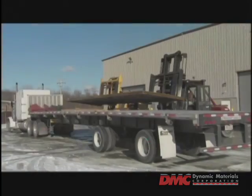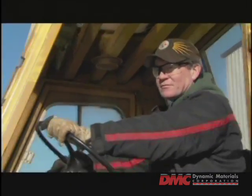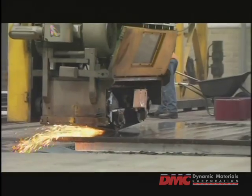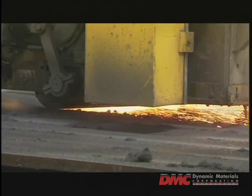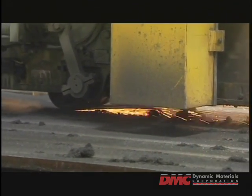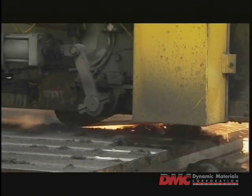The explosion welding process begins as soon as the two metal plates arrive at DMC's production facilities. To maximize the welding force of the explosion, the surfaces of each plate are ground as uniformly flat as possible, a process that also removes any rust, oxides, and other surface flaws.